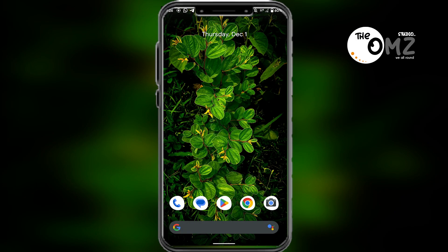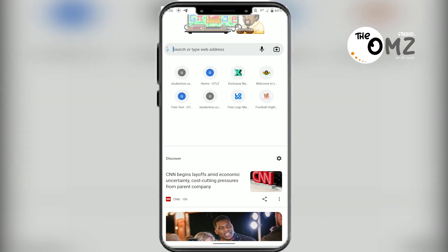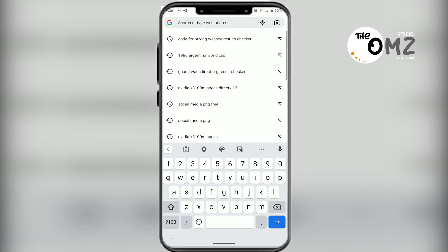After your message has been sent to you, you need to go online and check your results. You need a working internet connection and a web browser. In this case, use Google Chrome. Select Google Chrome, then move to the search bar or address bar and type the web address.